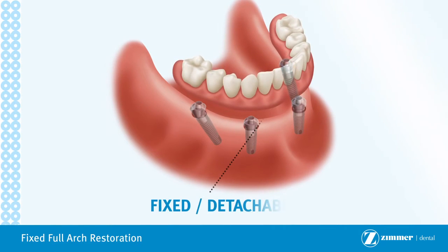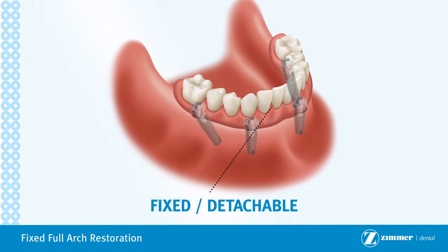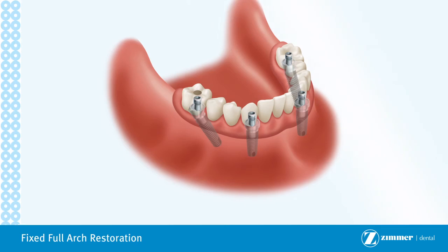Following healing, impressions are taken and a custom fixed full arch restoration, manufactured by a dental laboratory, is seated onto the implants. The final restoration is secured to your implants with titanium alloy screws. This keeps the restoration stable and stationary, while enabling your dentist to remove it should the need arise.